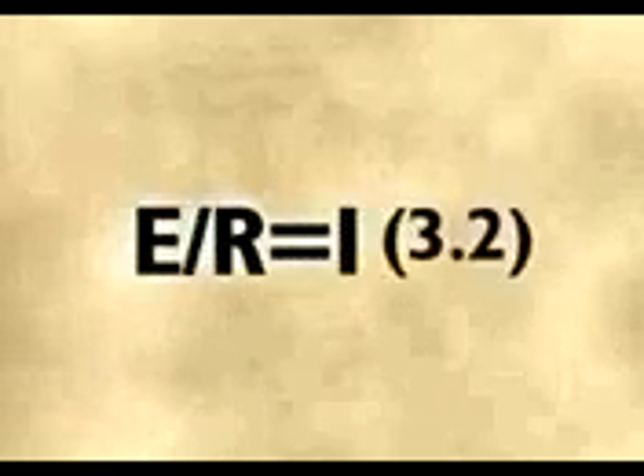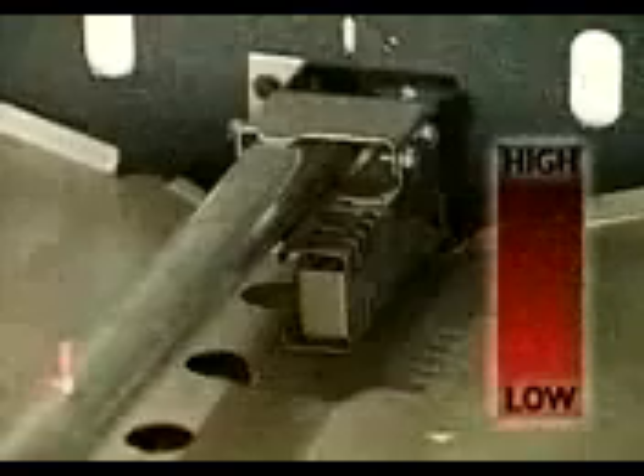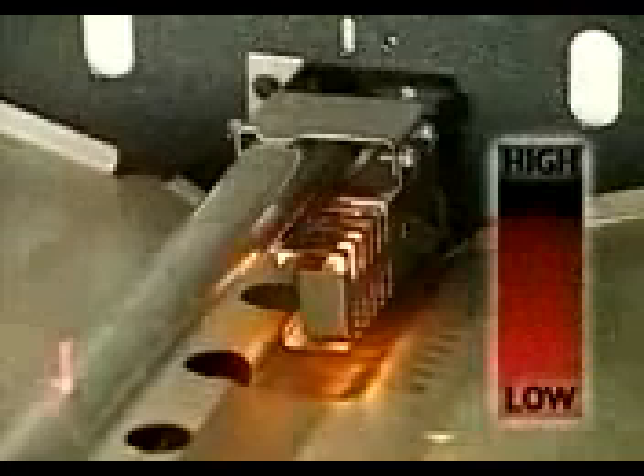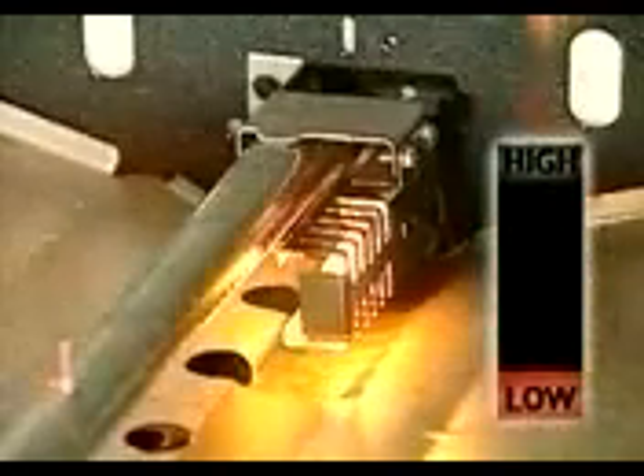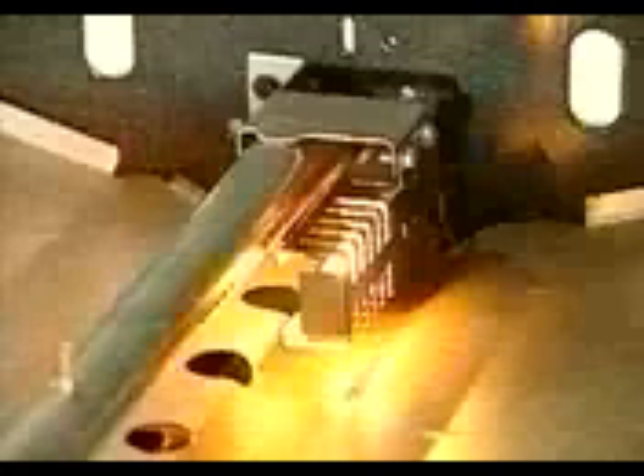In any series circuit, the total resistance divided into the applied voltage determines the current flowing in the circuit. The gas safety valve is designed to open only when the current flowing through it is 3.2 amps or higher. When current flows through silicon carbide material, two things happen: the material heats up, and the resistance of the material goes down. In other words, the material changes resistance with heat.